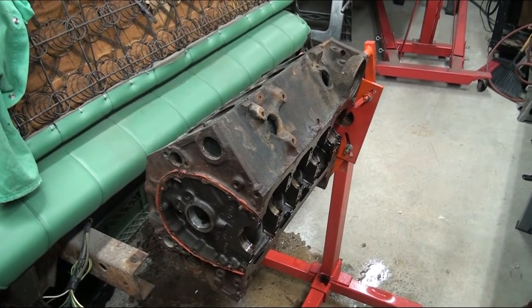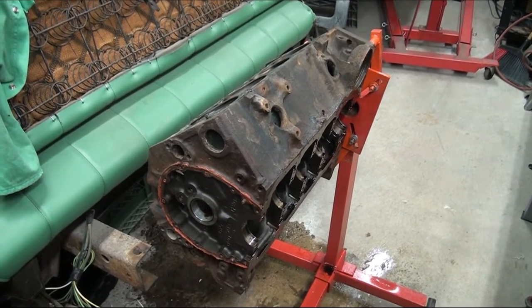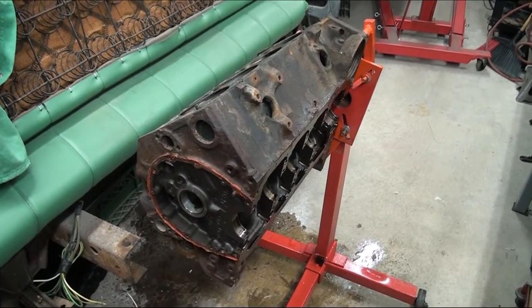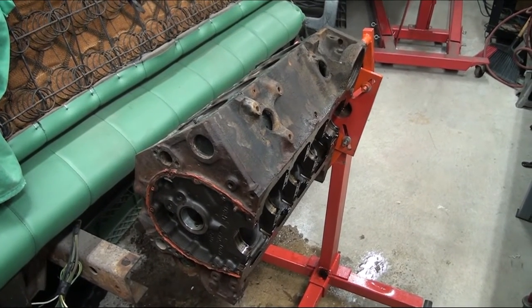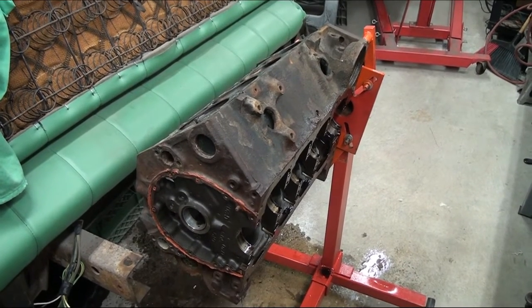Hey, this is Walt with Ray Buck Auto Body Parts. Today we're working on our small block Chevy for the '67 Chevy pickup. I wanted to show you something. We sell a product on the website called Rust Release. It is a biodegradable liquid that you can put parts in and it helps remove rust. The product works very, very well.